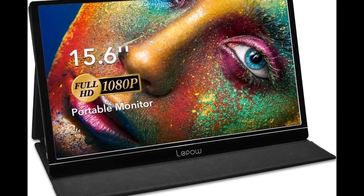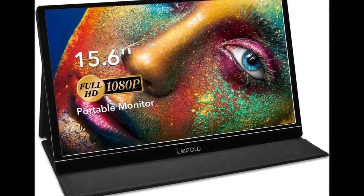Hey guys, it's General Heat here. How's everyone doing today? For today's video, we'll be doing something a little bit different again, and we'll be taking a look at another portable monitor and doing a review on it.